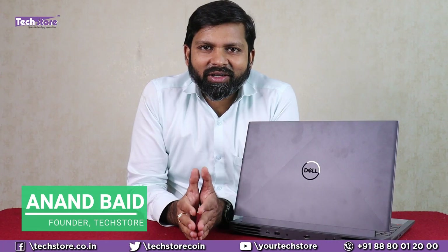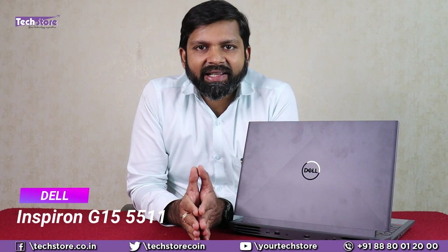Hey friends, I am Anand, your tech guide from TechStore, and in this video I am going to be showing you the Dell Inspiron G15 5511. This is the successor of the 5510 and we have it hands on with us. So if you are planning to buy this laptop, want to upgrade, or have already purchased, this is the video you should watch. Let's do it!